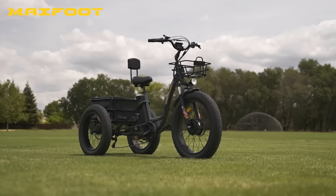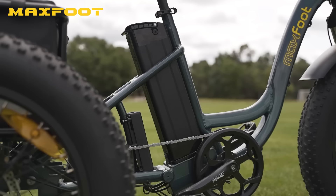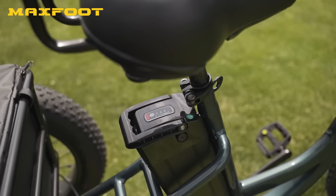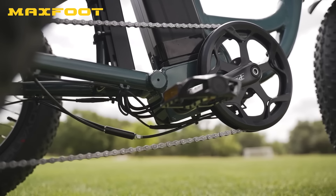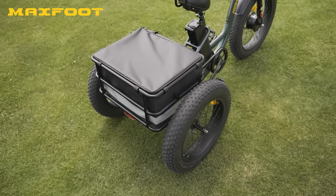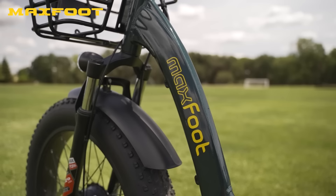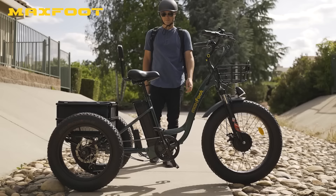When it comes to big heavy trikes, battery size matters, and MaxFoot didn't skimp. The MF30 is equipped with a 48-volt 16 amp-hour battery offering an estimated max range of 65 miles in the lowest pedal assist setting. Just like with cars, e-trike max range estimates are heavily impacted by variables like rider weight, gear loaded in the rear rack and front basket, and steep hills. A good rule of thumb is to cut the estimated max range in half for real-world expectations.